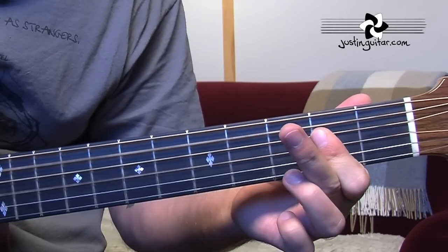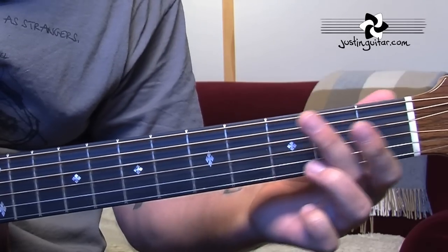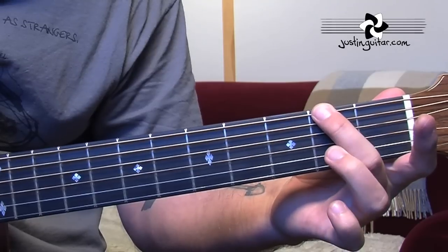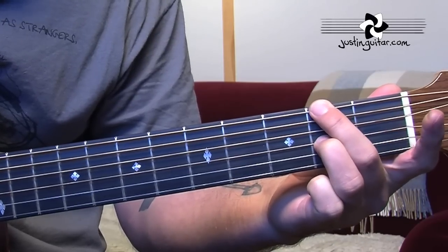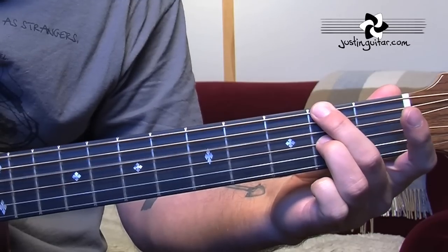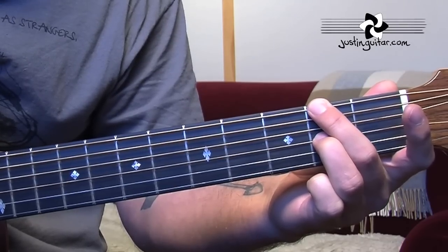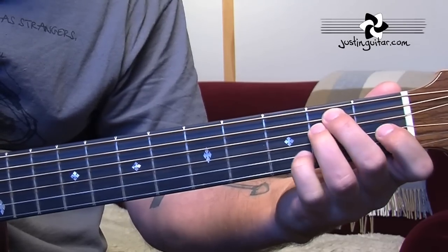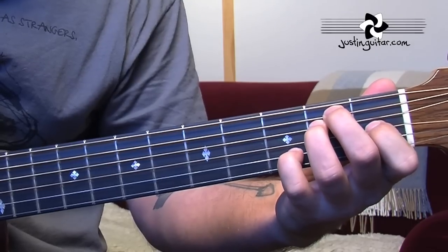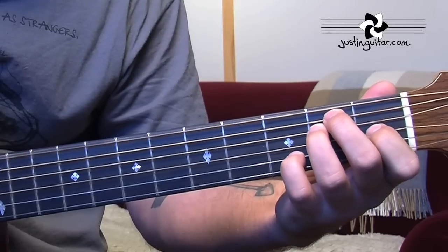So: A, then A with a G bass, then we go to a D with an F sharp bass. 2nd finger, 2nd fret, thicker string; 3rd finger going to the 2nd fret of the 3rd string. We're just picking 6, 4, 3, 4. Now there are a few different chords used here for the E. The first one's an E7 — just take a regular full E chord and add the little finger down on the 3rd fret of the 2nd string.